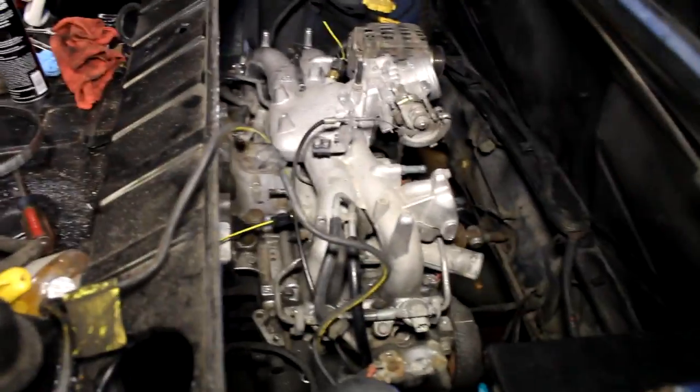Here we are in the engine bay. This is where I want the harness to come out, right next to that rust hole, basically right in the center of the frame, underneath the battery, so it's sort of hidden. The ECU is just going to sit down here on the ground. I'm going to get a drill bit and start drilling in this area, and then we'll be able to run the wiring up into the bay.